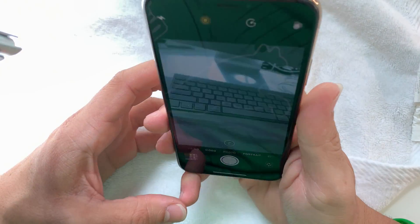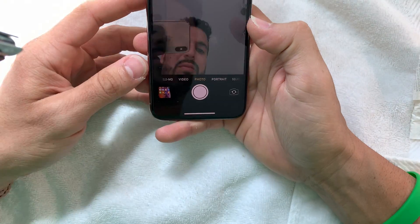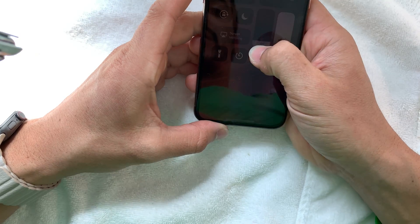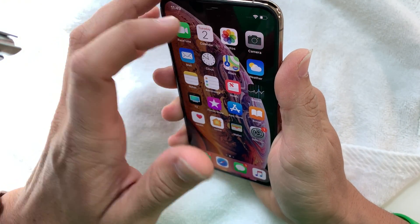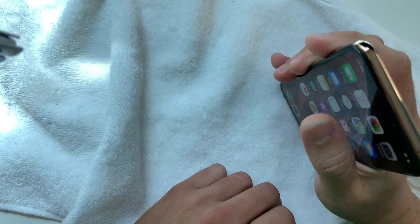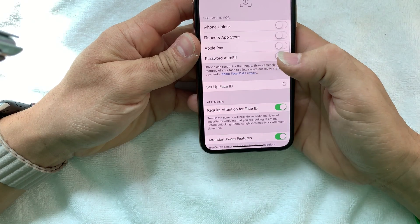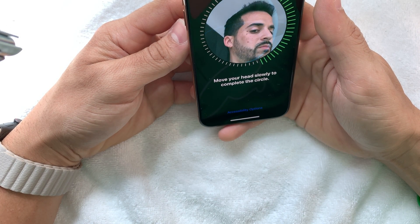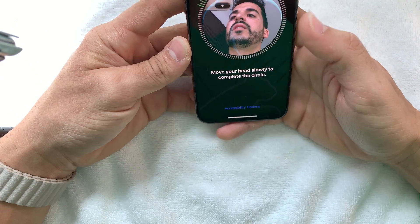Let's go ahead and check out the camera. So the camera looks like it's working fine — it looks pretty good. Let's check out the selfie camera — so that's working good too. Let's go ahead and check the brightness — the screen's looking good. There's still even water coming out up here; I guess it was frozen inside the phone and it's melting. There's a little bit of water here at the top. Let's go ahead and see if Face ID is working — so Face ID is working. That's a good thing.